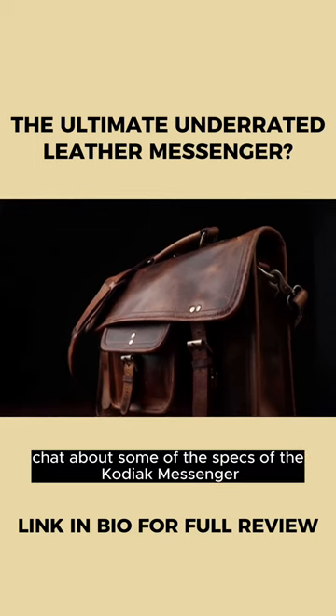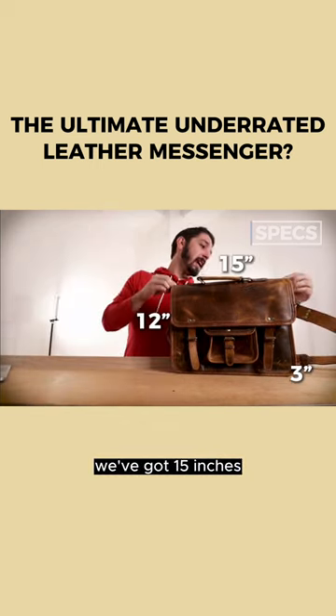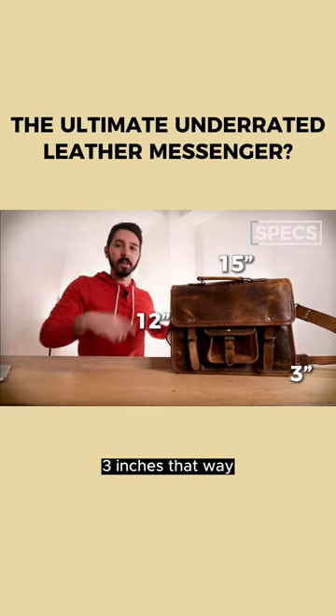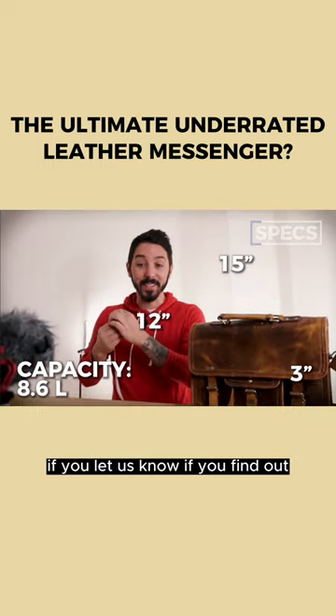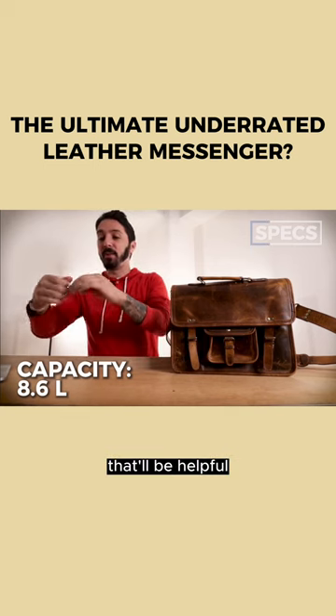Let's chat about some of the specs of the Kodiak Messenger. First spec is the size. We've got 15 inches, 12 inches this way, 3 inches that way. So math it up — if you find out, let us know in the comments. Or Kodiak, you can put it on your website, that'll be helpful.